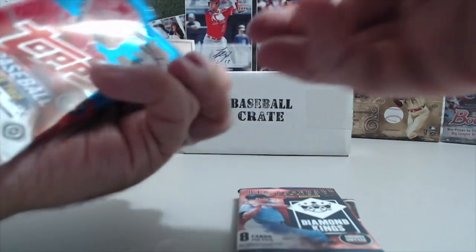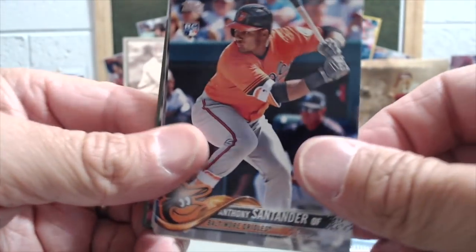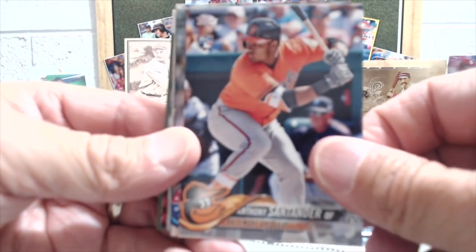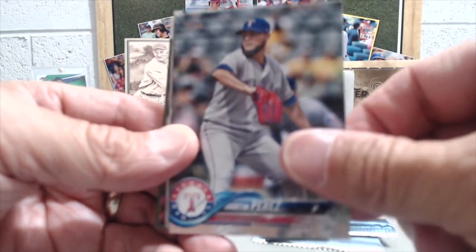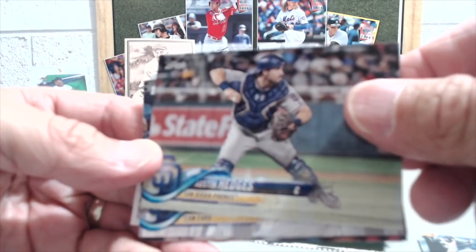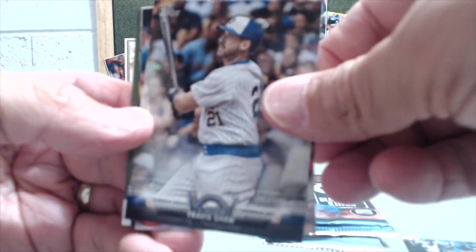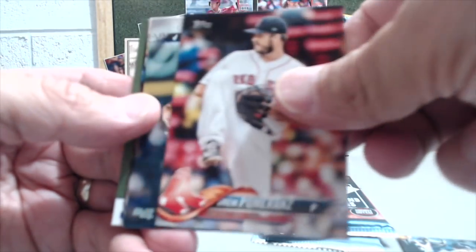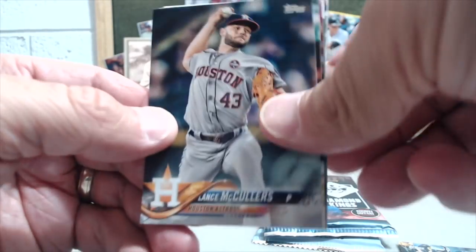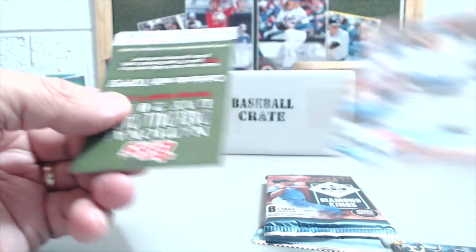This is Topps Series 2. This is a hobby pack — the card crate, you get all hobby packs, there's never retail except for collector's box stuff. Perez, Ramos, Hedges, there's the Padres card, Travis Shaw, Pomerantz, McClure's, Martinez, and Curtis Granderson.